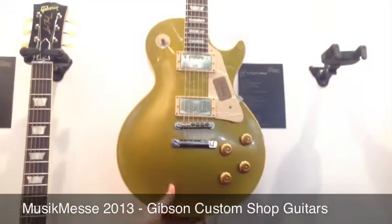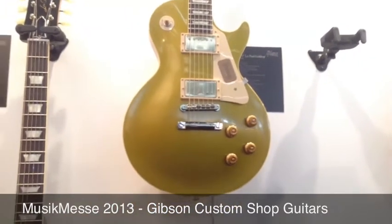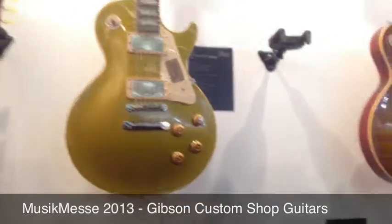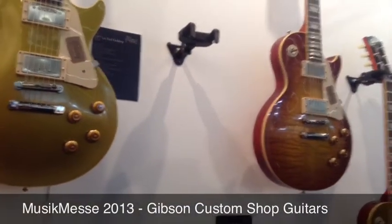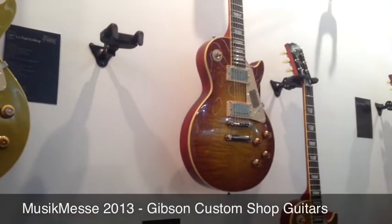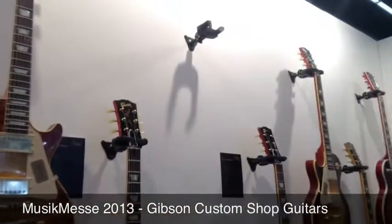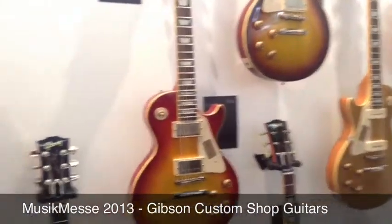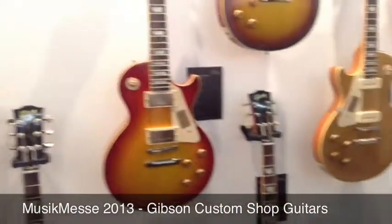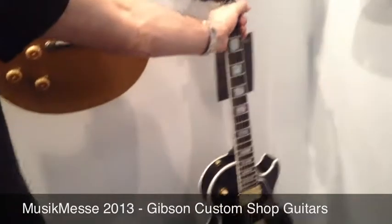For 2013 the Custom Shop has introduced several updates: a revised gold top colour, lighter glue neck joints, and new Custom Bucker pickups. These guitars are being tweaked further — close to the historic originals with every step. The range includes '54s, '57s, '58s, '59s, and Les Paul Customs. There are also some cool limited run pieces, making for an exciting lineup from Gibson Custom.